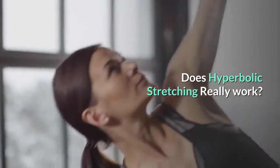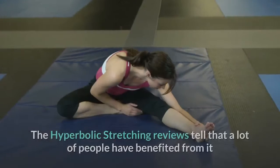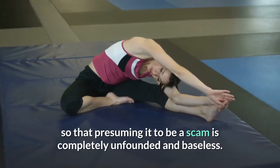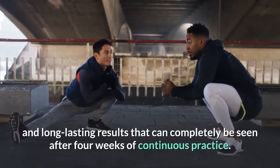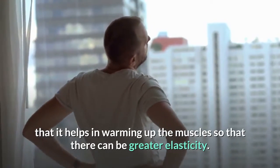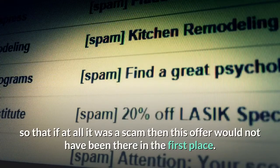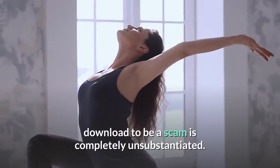Does Hyperbolic Stretching really work? It is a working technique for improving muscle flexibility that can be better than any other known method. A lot of people have benefited from it and enjoyed its results, so considering it a scam is completely unfounded and baseless. The program provides amazing and long-lasting results that can be seen after four weeks of continuous practice. It is a short stretching routine that provides full body flexibility within a defined timeline. Moreover, the whole program comes with a 60-day money-back guarantee, which further dispels any scam concerns.